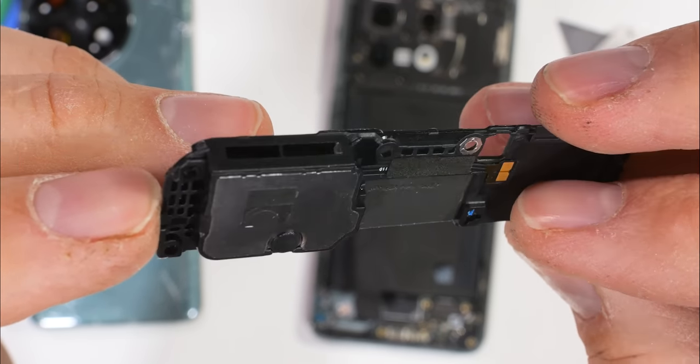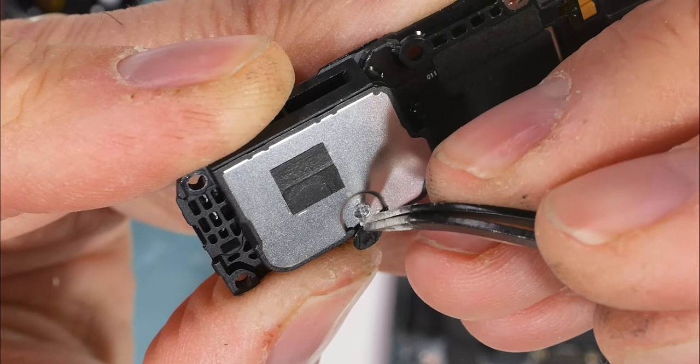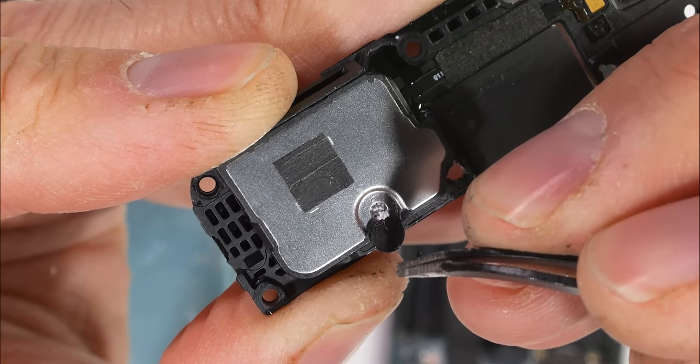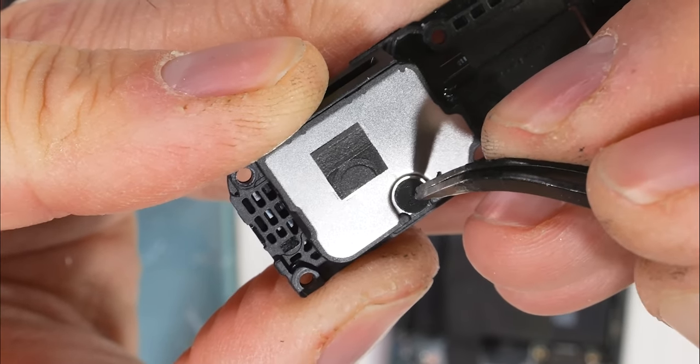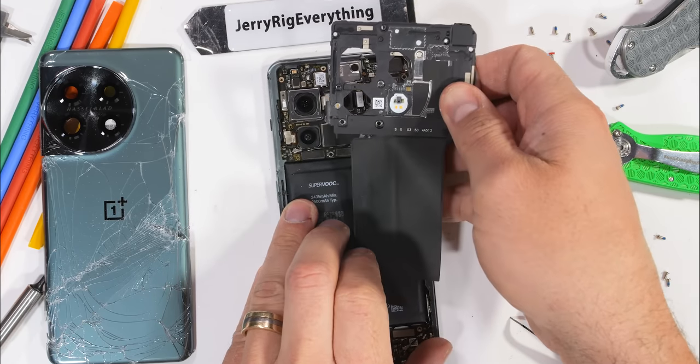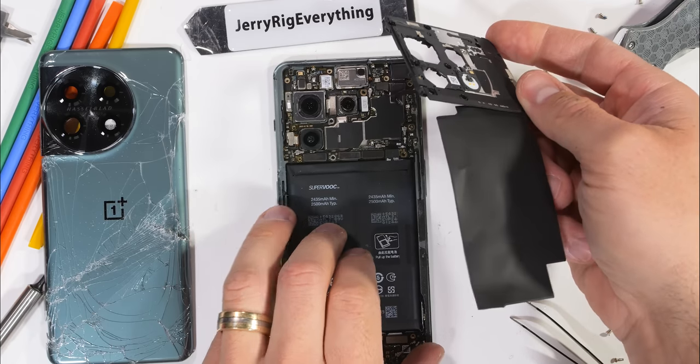The bottom plastics contain the lower stereo loudspeaker, which, like most other flagships these days, does have the foam balls inside. These help the little speaker sound like a bigger speaker without actually increasing its footprint. The next thing to come off is a little black loincloth-looking flap, which is just here to remind us where the wireless charging should be.